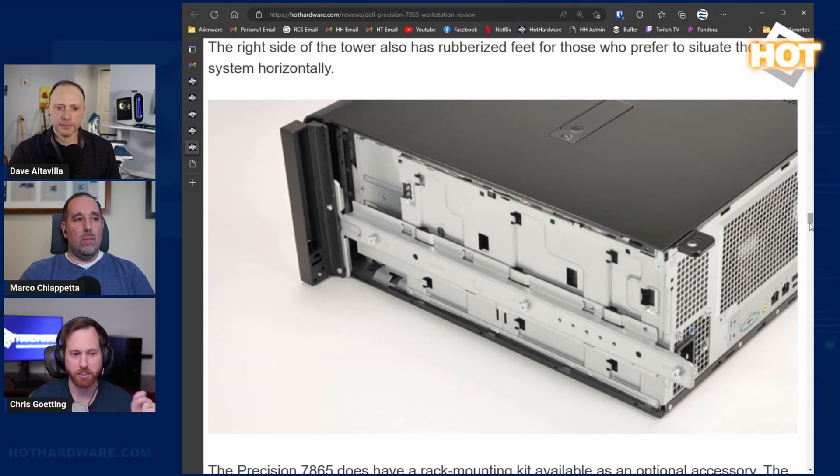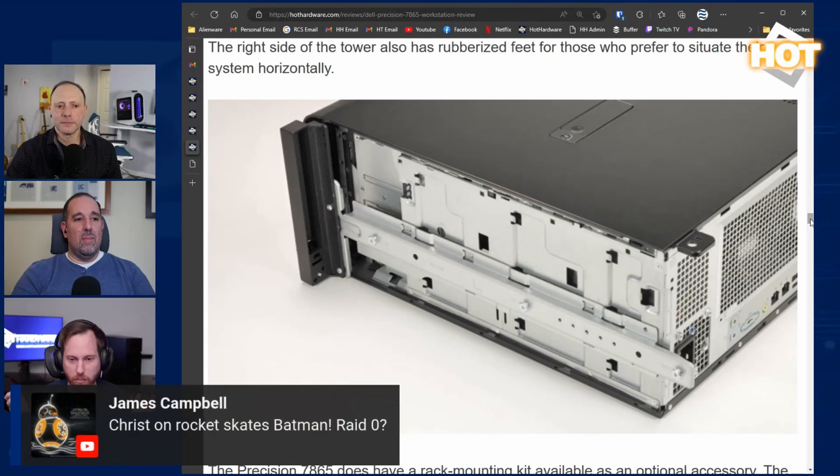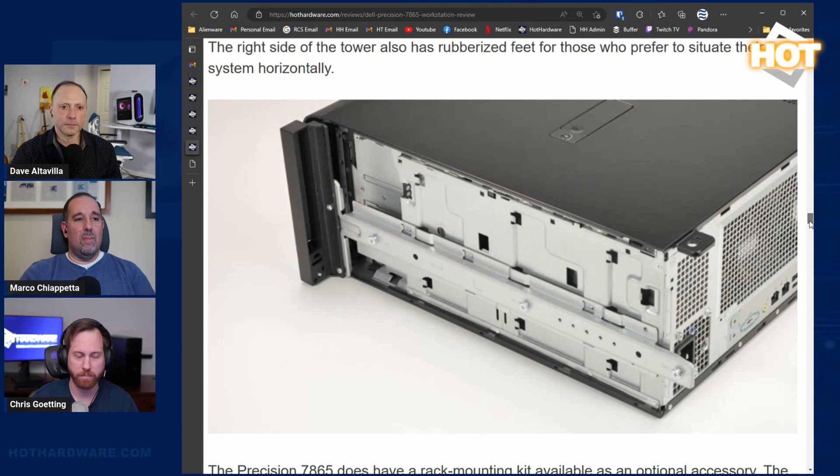You can get a rack mount for it, which was so well hidden that I didn't initially realize it was there until I was corrected. There is a way to install a rack on there — it's very cool how they integrated it with the top of the chassis. It can be detached but does require a screwdriver. That said, this system is so quiet under load that it's not a workstation you need to put in another room.